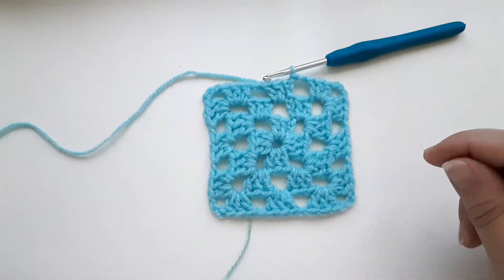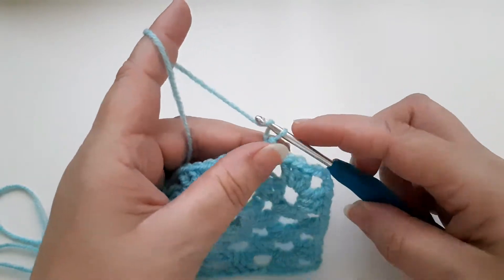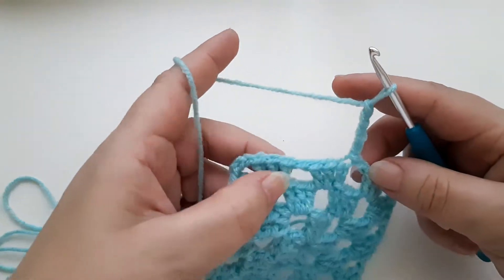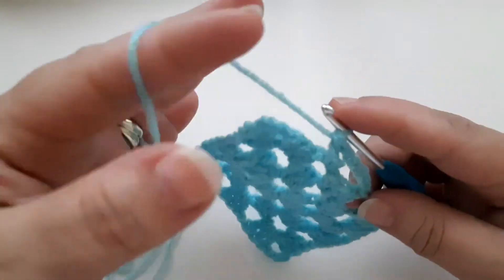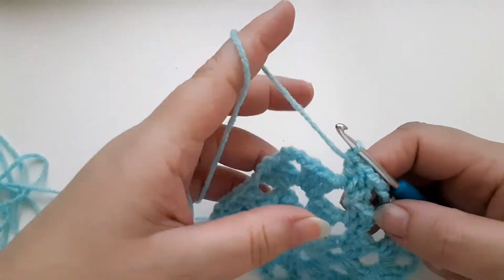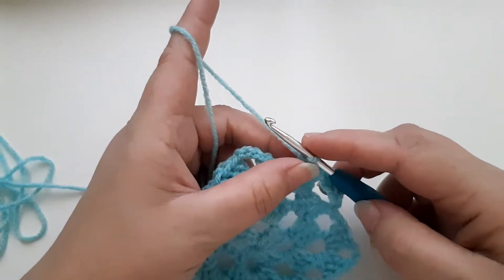I'm going to pause the video here because I really need to wash my hands — I'll be back in a sec. Okay, so we're going to start round four. I'm going to chain three, and that will become one of the trebles for this gap. So traveling across, I need to chain one, then three trebles in the chain space. I have to say, washing my hands has made a massive difference. If you're crocheting in summer and your hands are getting clammy, wash them. I also tend to use cotton in summer as it's much easier to work with.